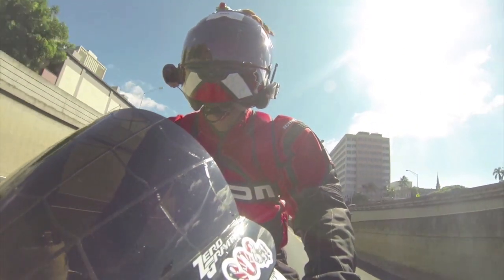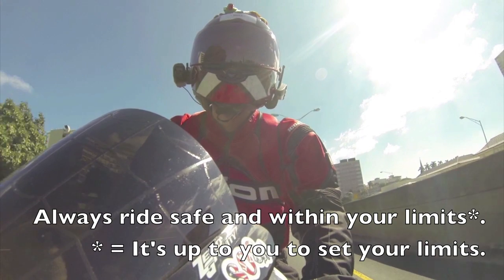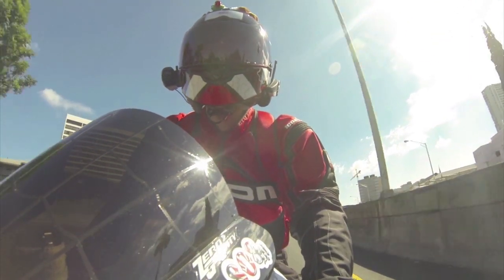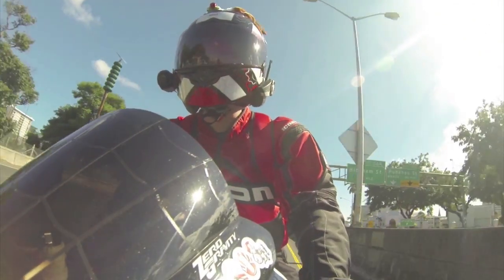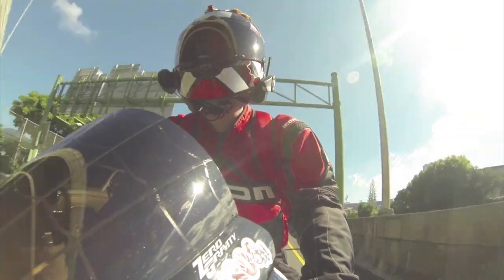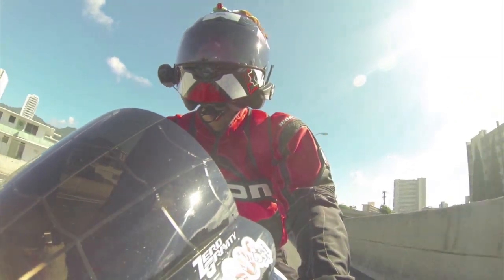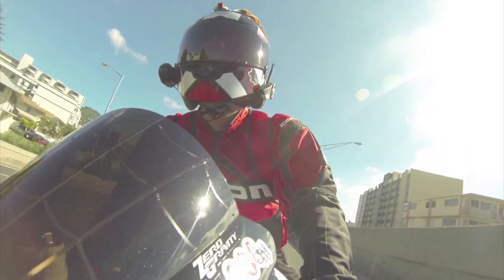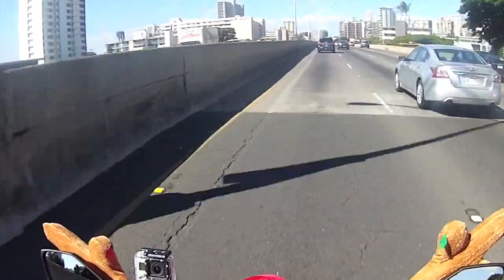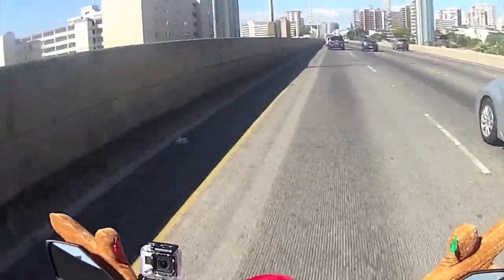On speeds over 140 — not that you should be going over 140, that's my public service announcement — but at those speeds, the helmet does not lift as much as the Shoei RF1100 does. As far as wind noise, it's got a lot of good ventilation, so part of having good ventilation is you're going to get wind noise. It is what it is.